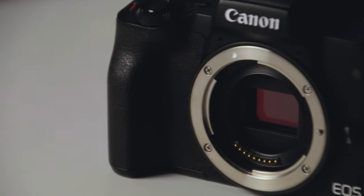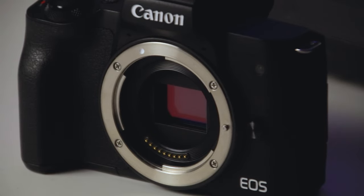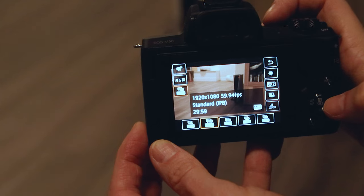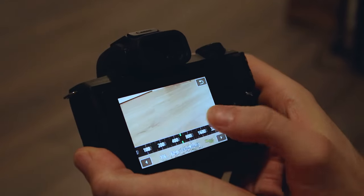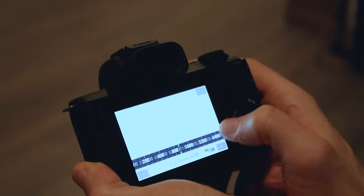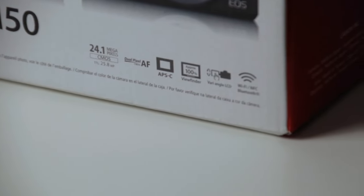Let's take a look at the camera specs. This camera has a 24.1 megapixel APS-C image sensor, pretty typical among Canon cameras with a crop sensor. It has a DIGIC 8 processor — I believe this was the first Canon camera to use this processor. The DIGIC 8 allows you to shoot high-resolution videos and seems to have improved ISO performance over previous generations. The ISO range on this camera is 100 to 25,600.